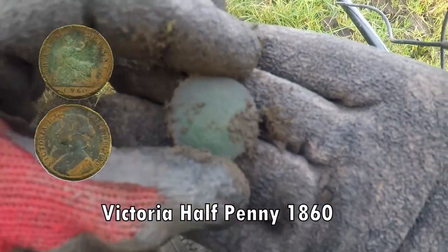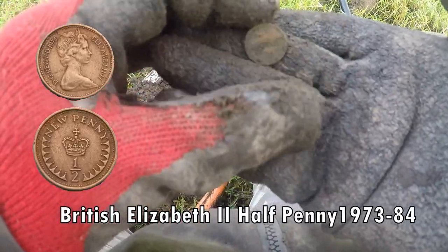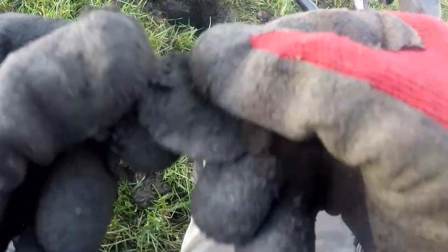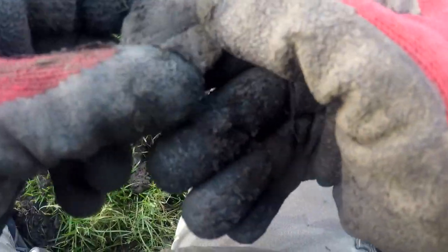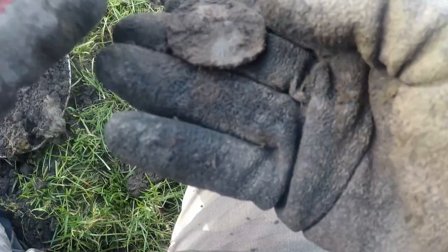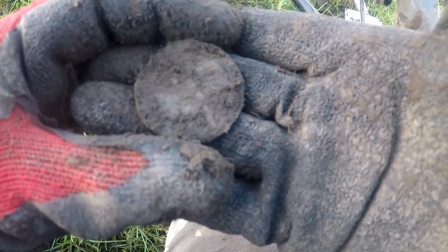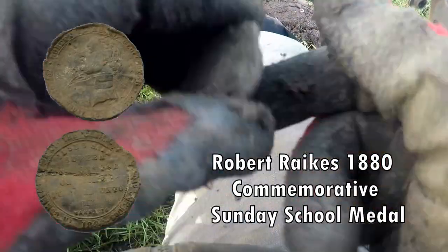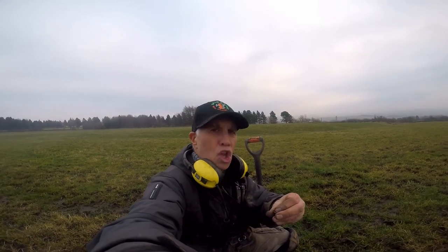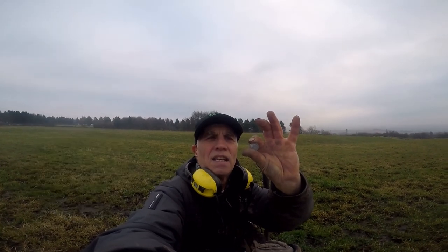Victoria Babine — oh, commemorative badge. Clean it up and we'll let you know what it says. Looks like 19th century early. It's not silver, so it's made of pewter, but yeah it'll be commemorating something. Sixpence — I think it's 1859. Sixpence.